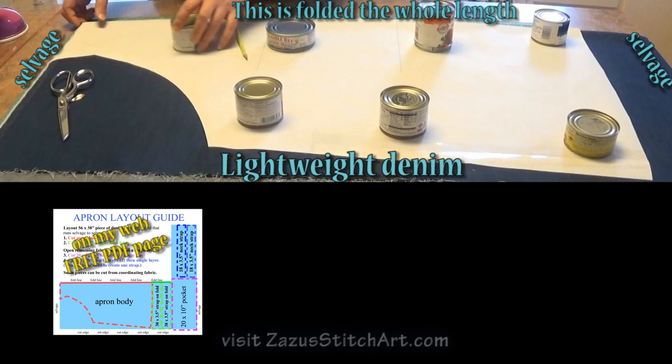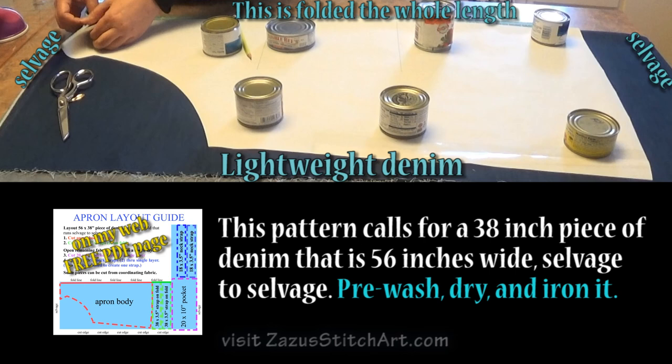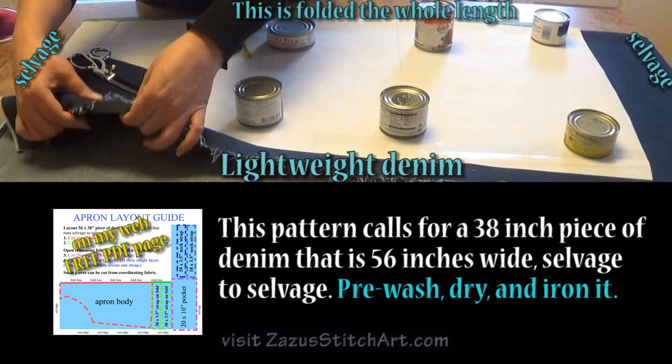This is actually a facing that will eventually be put down like this. We could serge this top piece, or we can just use this selvedge edge, which is what I'm doing.